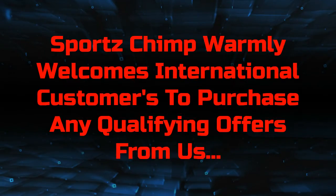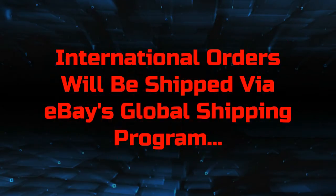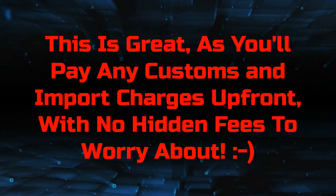Sports Chimp warmly welcomes international customers to purchase any qualifying offers from us. International orders will be shipped via eBay's global shipping program. This is great, as you'll pay any customs and import charges up front with no hidden fees to worry about.